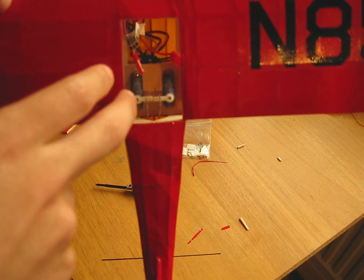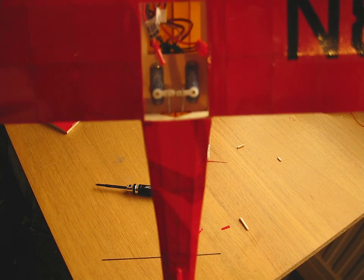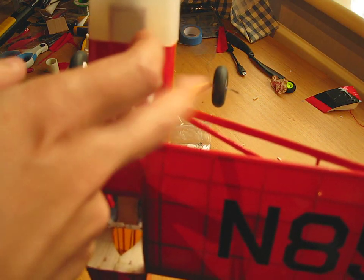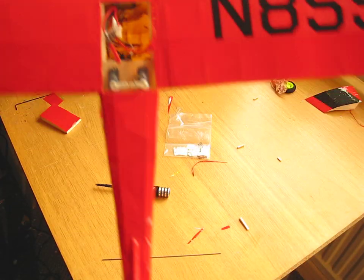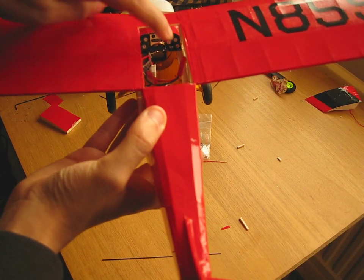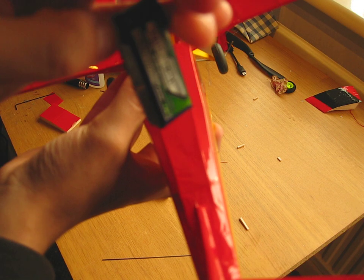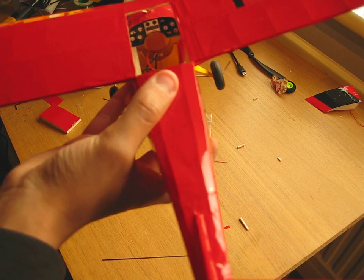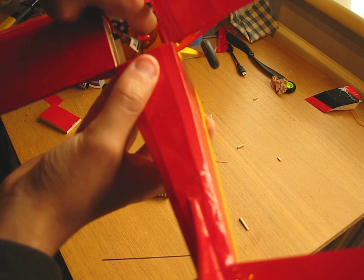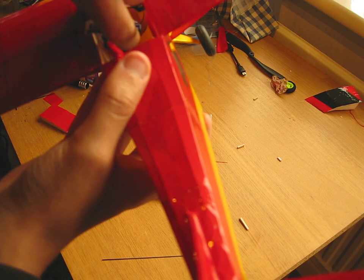Inside I've got the two servos — they're not touching, even though they do look like it on camera. The ESC is in this part. For the battery, I made a little slot. There's a little hole there, and I put depth on either side and top. At the bottom is a piece of balsa.